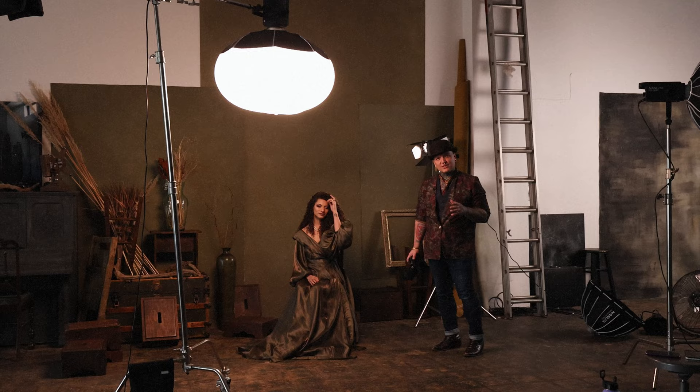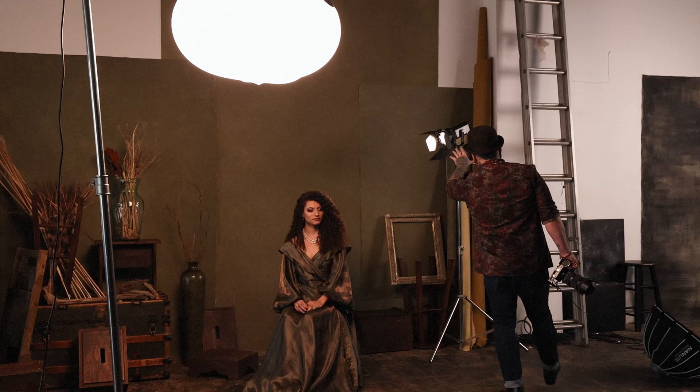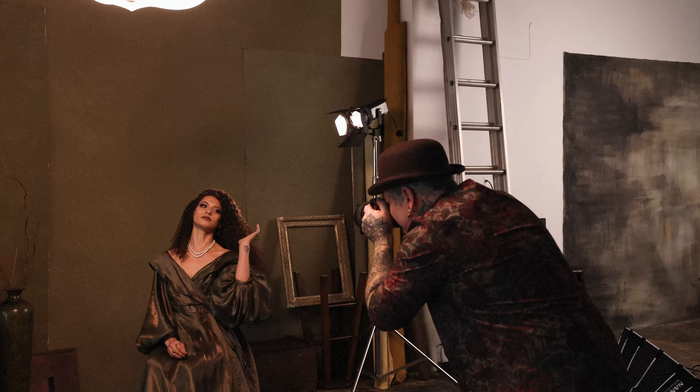For this look, as is the case for most of my work, I'm going for those painterly vibes. We have the FS 300B paired with the 80 centimeter lantern. What I really love about this modifier is it's omnidirectional — the light is pouring out in all ways, so it feels very natural, very much like window light. And in back, we have the FS 60B paired to the Fresnel modifier, which allows us to focus and shape the light very effectively — in this case for a very lovely ethereal rim light on Melanie.